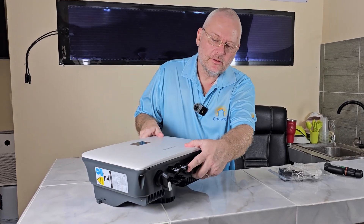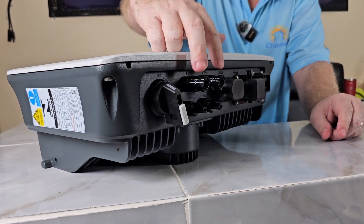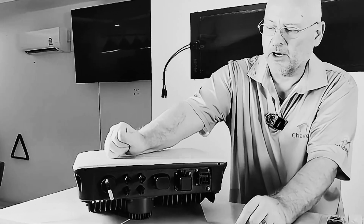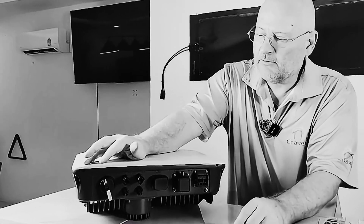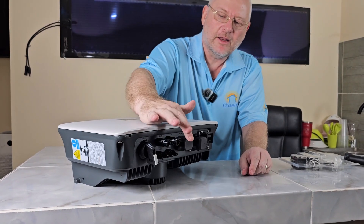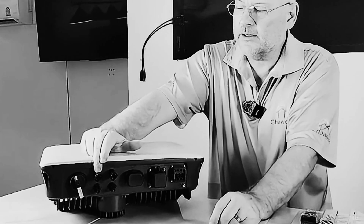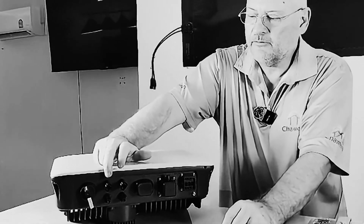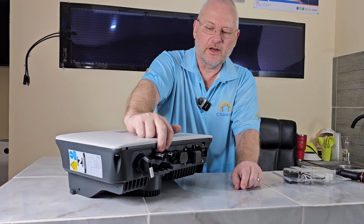Then we have what we call the MPPTs. We have two strings — one string plus/minus, and another string plus/minus. That's how DC electricity works: plus and minus, completely different from AC where you have neutral and live. So we have one string coming in here and another string coming in here, and this is why two strings matters — you can use two directions on the roof.